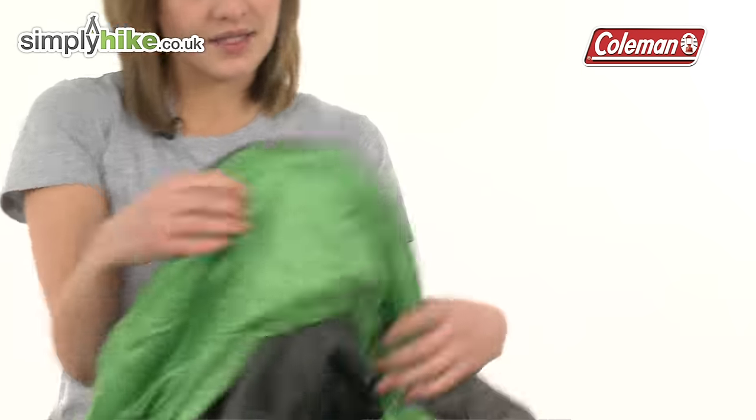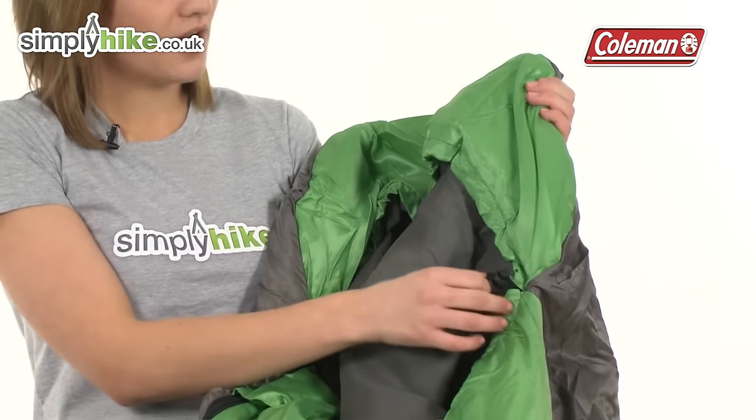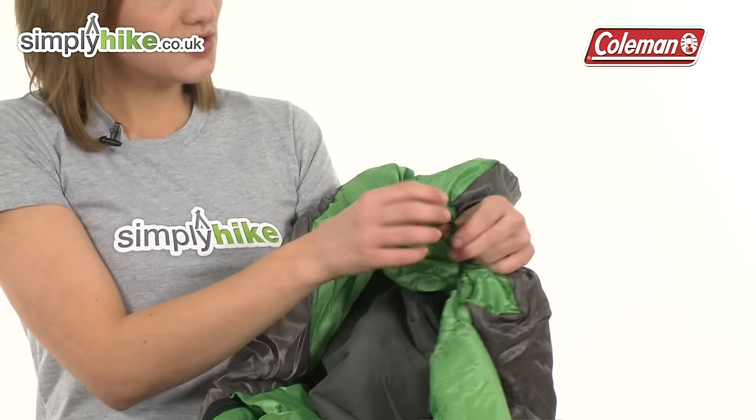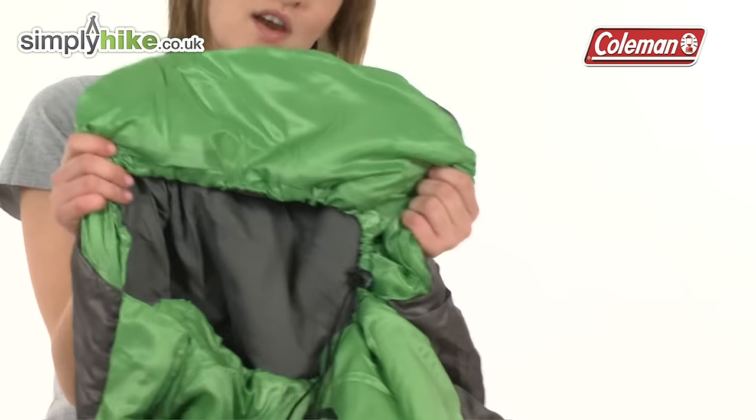This is a mummy sleeping bag. It goes all the way around your head to trap maximum heat and will be very comfortable, and you can adjust the hood itself by pulling on this easy pull toggle to tighten it and trap heat.